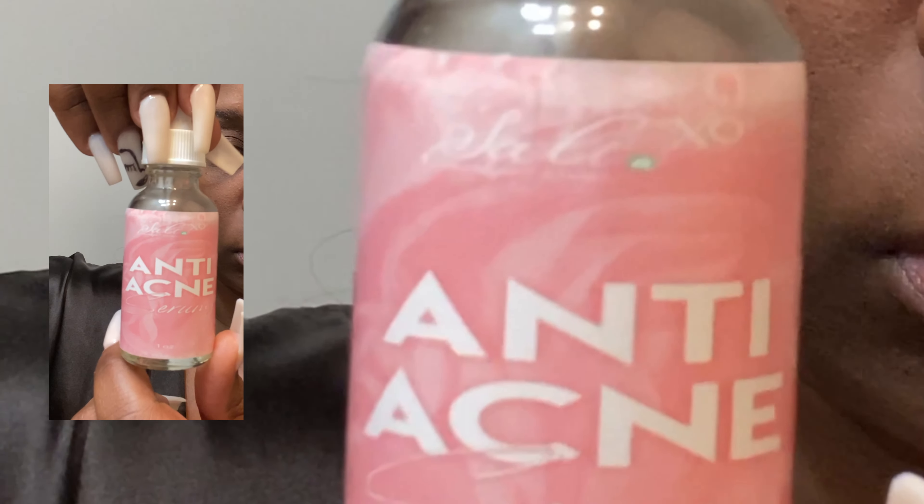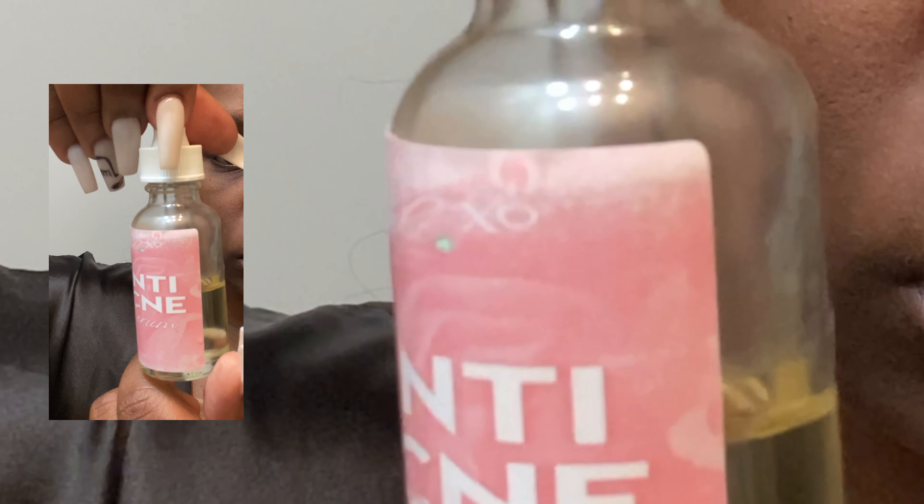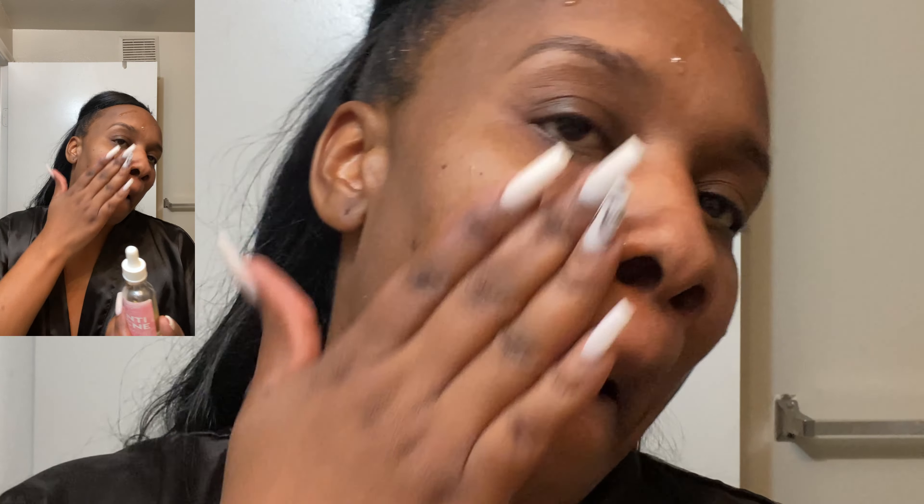Now that I've fully applied it, I'm going to leave it on for 10 minutes. I've rinsed it off and it's already feeling and looking good — my skin feels fresh. Now I'm going to go in with the Anti-Acne Serum by Salt XO as well. I absolutely love this serum. It's for anti-acne — it reduces acne on your face if you use it consistently and cleanse your skin consistently. I also use it daily just to help with any breakouts I may already have on my face, and it does help reduce all of that acne. I really swear by this product.